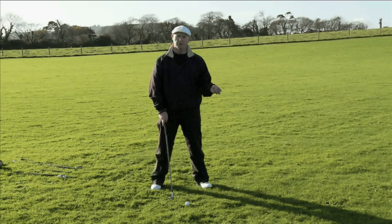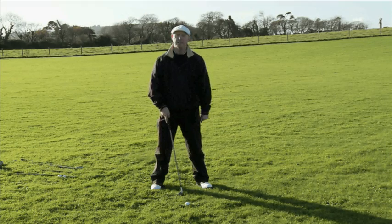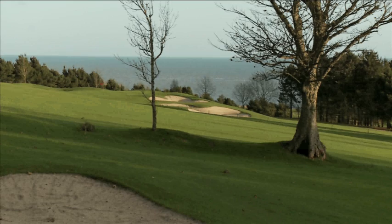You've got three ball positions to remember: opposite the left heel for your woods, including your driver; between the middle and the left heel for your long irons; and opposite the middle for all your short irons, from your seven to your pitching range.